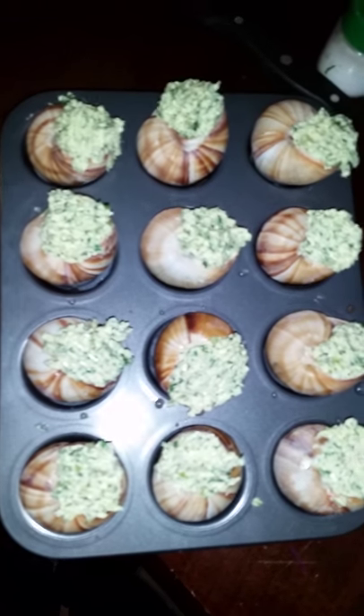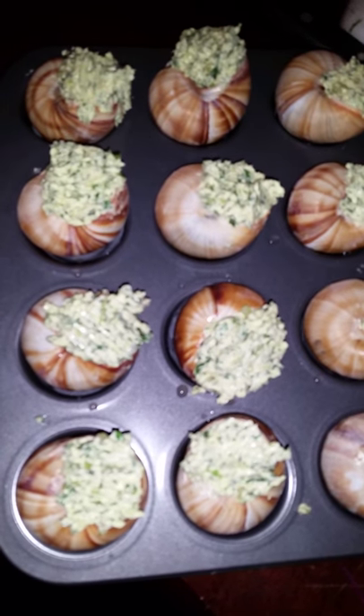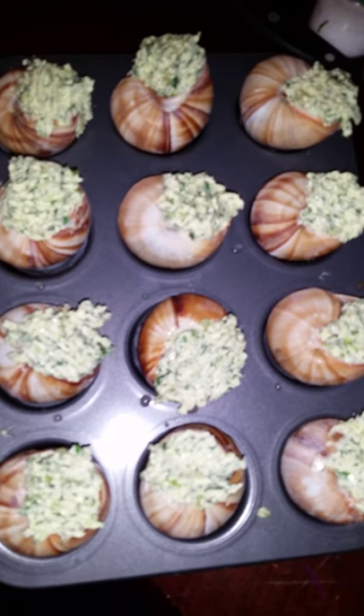All right, so there's all one dozen snails stuffed in the shells with the butter mix. What I did is shove the butter in as much as I could — you want to let the snail marinate. It's about to go in the oven for ten minutes and I'll let you know how it tastes.